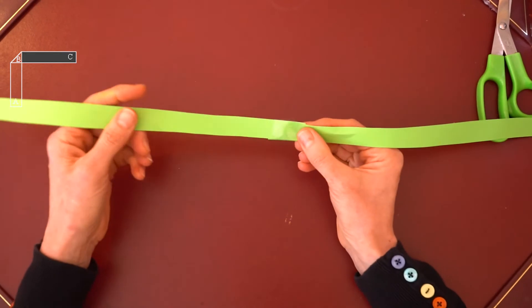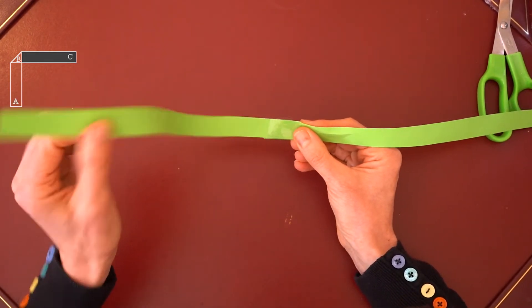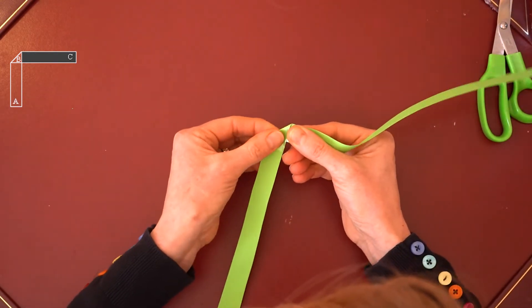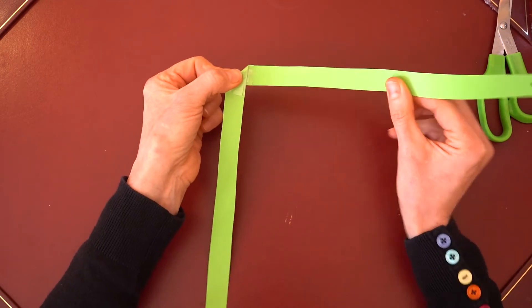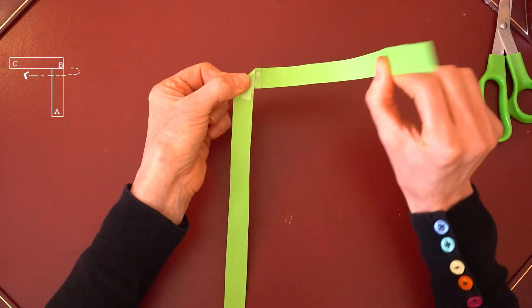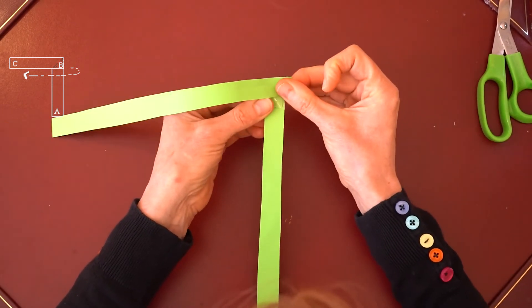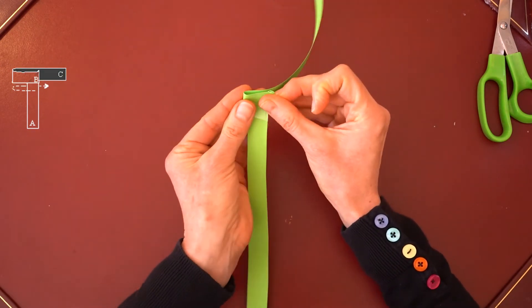Now the folding. Take the left hand of your strip and fold it down to create a right angle. Next, take the right hand of your strip and fold it across and behind.